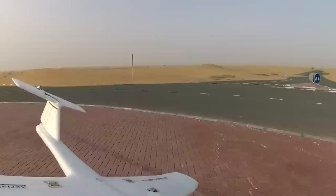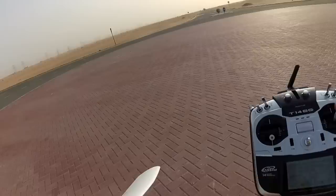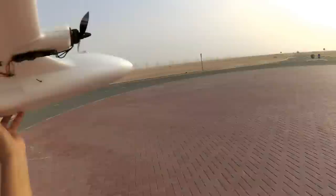Which way is the wind coming from? No wind at all. A little bit of wind from this side — I'll throw it this way. Everything is good, here we go.